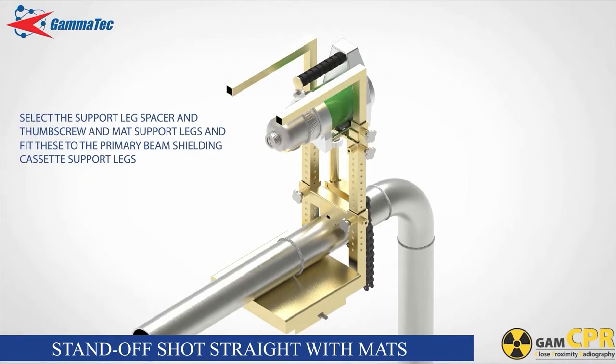The mat support legs slide into the cassette support legs. The lock spacer and thumb screw can be used to adjust the height of the mat support legs to facilitate easy wrapping of the shielding mats. Unlock the projector by turning the key and depress the release lever so that the projector is in the open or operational state.